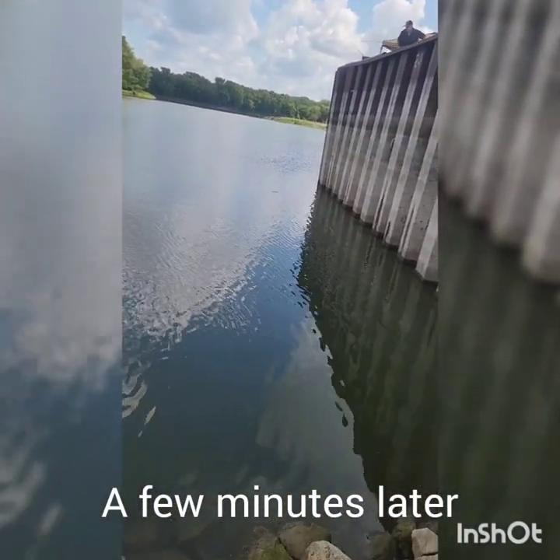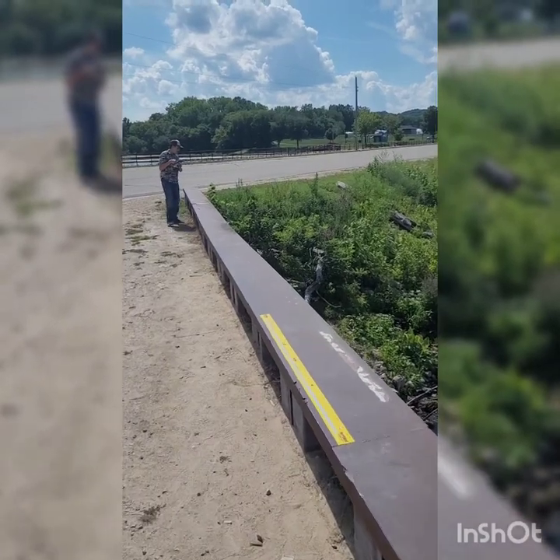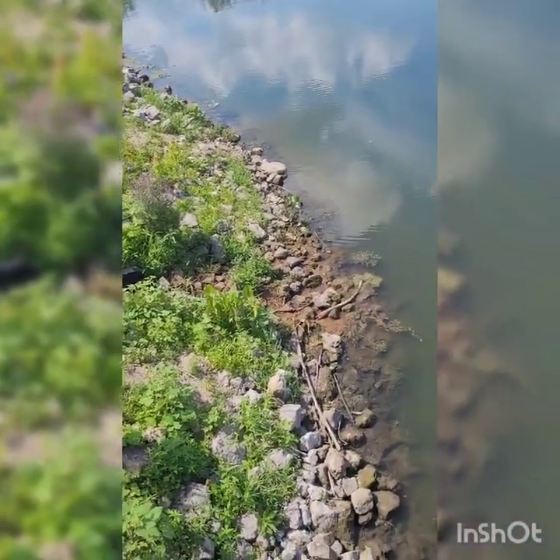They both immediately swam away. Got a bowfin here — I don't know if he's still on or not. He's on! There he goes, dang it. Nice little jump there — not a bad one. There he is, he's in the net. Nice little bowfin!